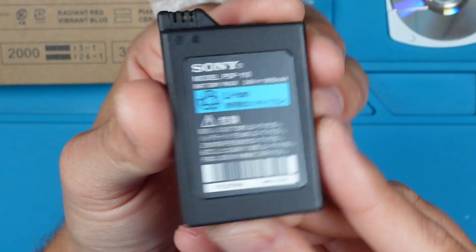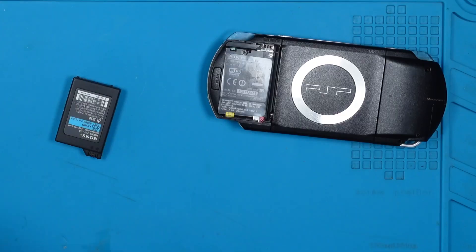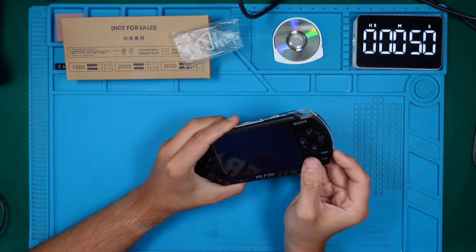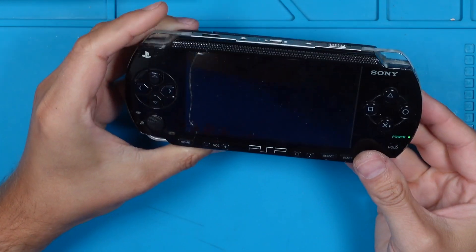I put some product links in the description for reference. At least we are seeing some voltage here — that's a good sign. A new battery solves our power problem.